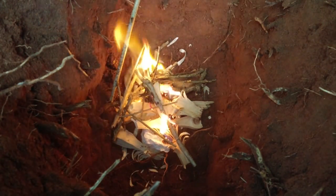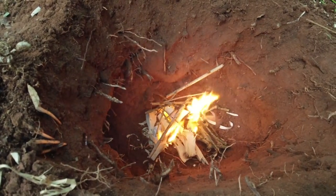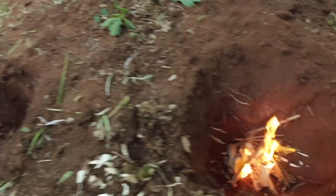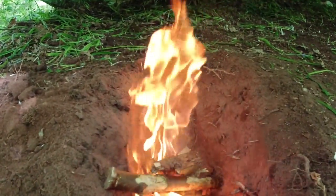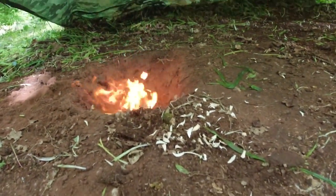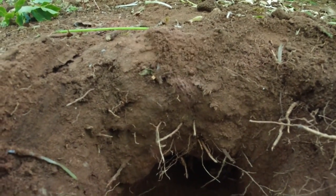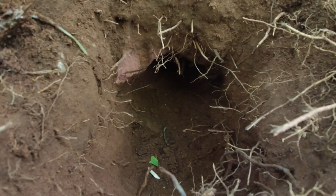That's going down there. I'll add some more wood to it now and we'll see how well this Dakota fire pit works — just get it built up. I've now got my main fire pit lit, and you can hear the air getting sucked through from this vent here.